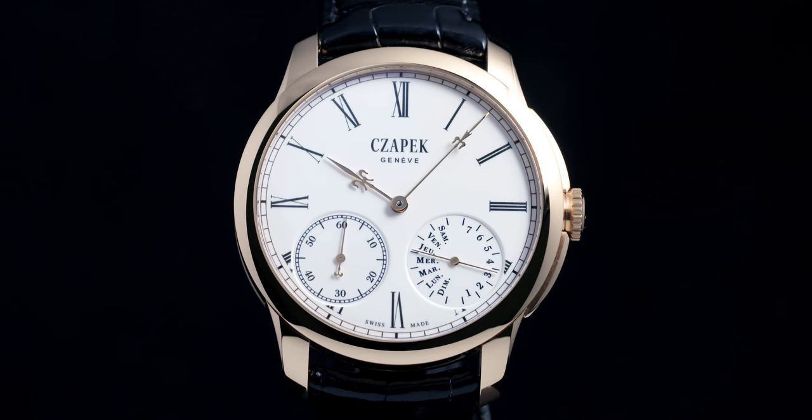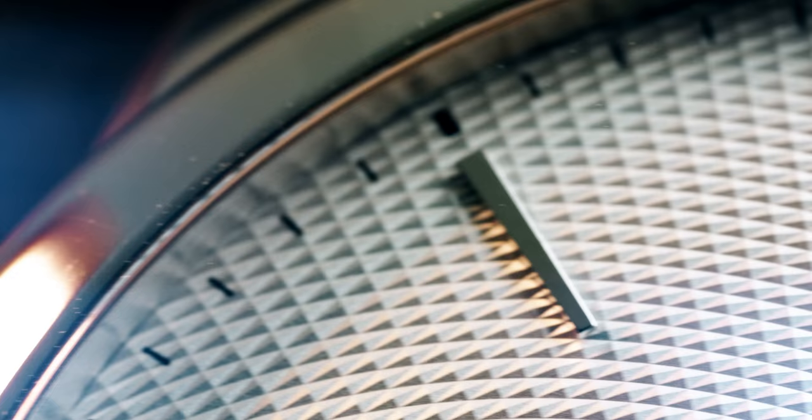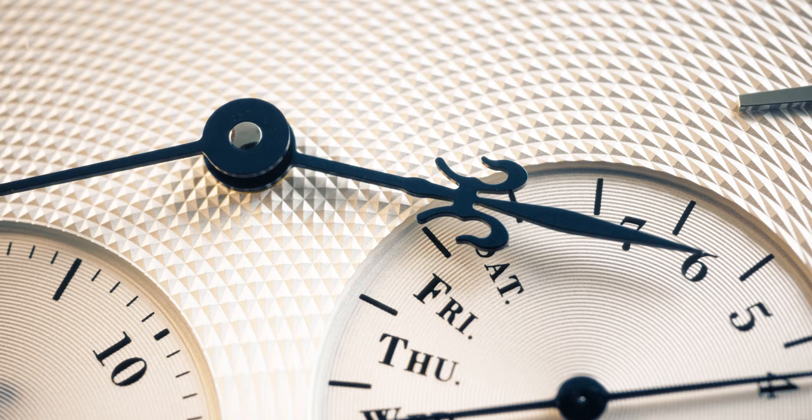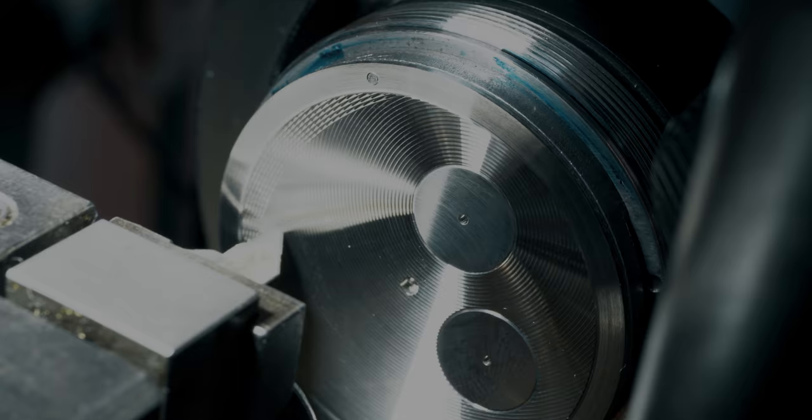Once we had done the Enamel Grand Feu, which is sort of the pinnacle of making a white dial, we thought about other métiers d'art. The second one after that is guilloché, and we did it in a very modern way. The idea was: we love tradition and we love modernity. So we take the best of the tradition of what's making, yet we express it in a modern way.